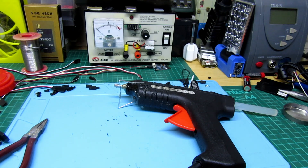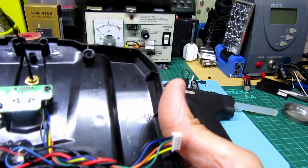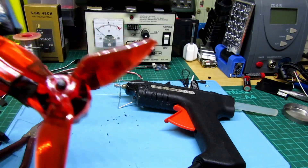That'll keep everything in place. Sorted — because AA batteries are a waste of time. You can use rechargeables but they're still not that good. So I just thought I'd show you this, and this is going to be for my plane build.